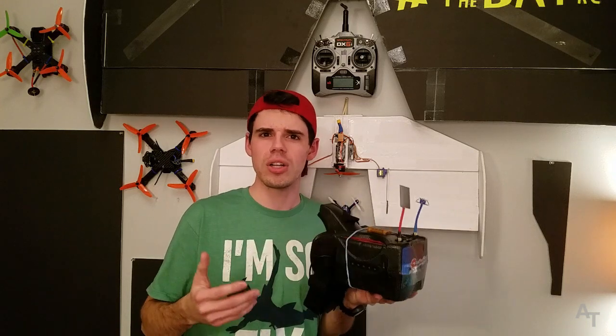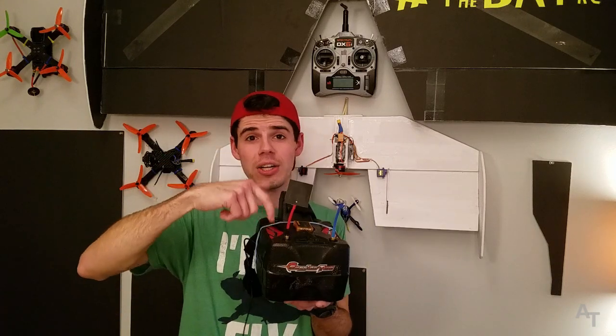So I guess I'm just going to show you how to solder a few wires. I'm really excited about it so stick around, we're going to have some fun and I'm going to show you how to get your goggles up on the TV screen.